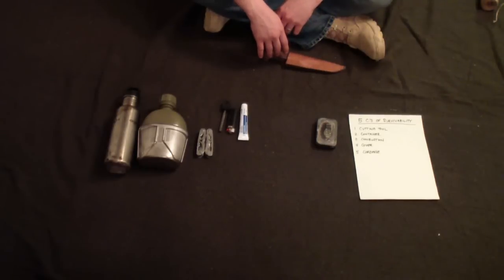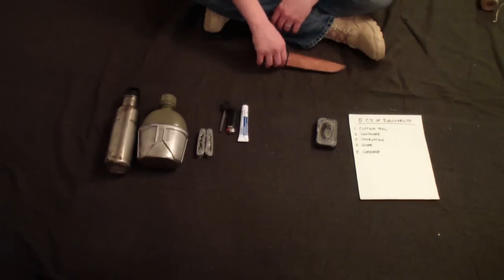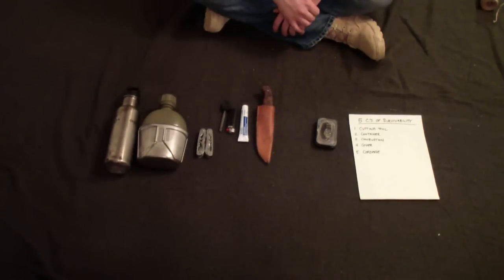If you're having trouble getting a fire lit in damp conditions, carry Vaseline with you. If you put it in your cotton tinder, it'll burn like five times as long. Another thing you can do is save your dryer lint — keep it in a little Ziploc bag, keep it dry. That's great for starting fires with a ferro rod, flint and steel, whatever.